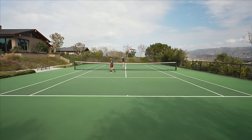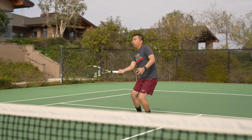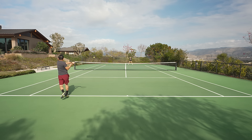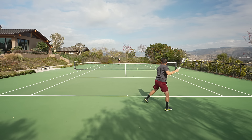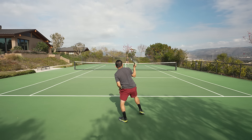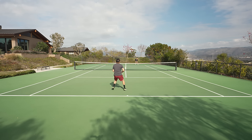It doesn't offer as much free power as the standard Pure Aero, which isn't necessarily a bad thing. I preferred it because I felt like I could swing out more with confidence, taking bigger cuts at the ball without fear of it landing long. In terms of playability, this one plays nearly identical to the Pure Aero VS. The biggest difference is in the feel — this updated racket feels just slightly softer and more comfortable. Overall, it's a great racket. If you're a big fan of the standard Pure Aero but want just a little more control, you're going to love the Pure Aero 98.